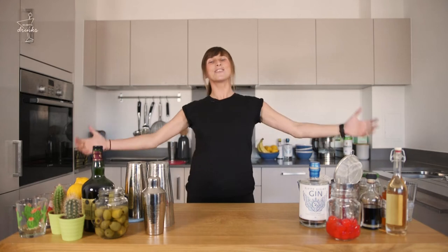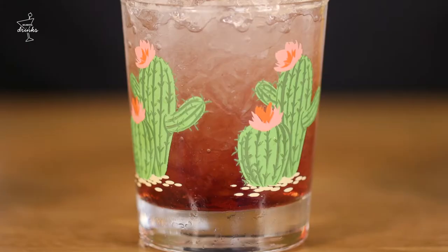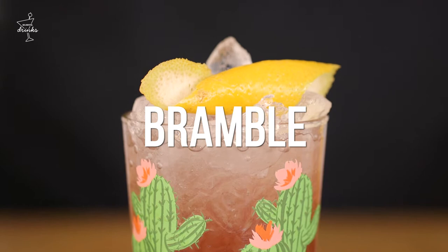Cocktail lovers, welcome! It's time for your cocktail date with me, Cocktail Kate. Me and the guys at Delightful Drinks are about to make a modern-day classic. It came from the 80s, just like me. It's fruity, it's got crushed ice so it looks dead cool. It's called the Bramble.